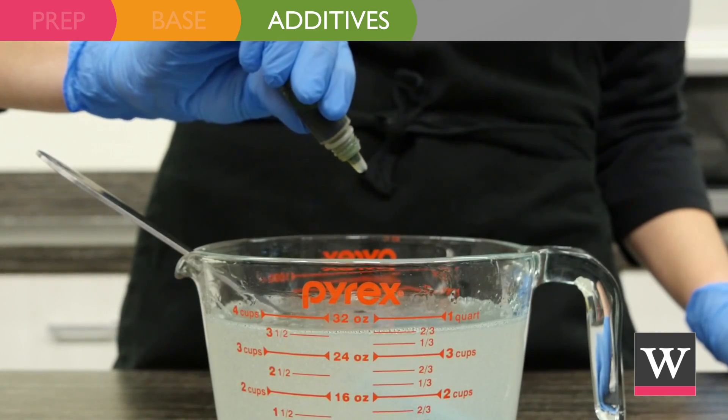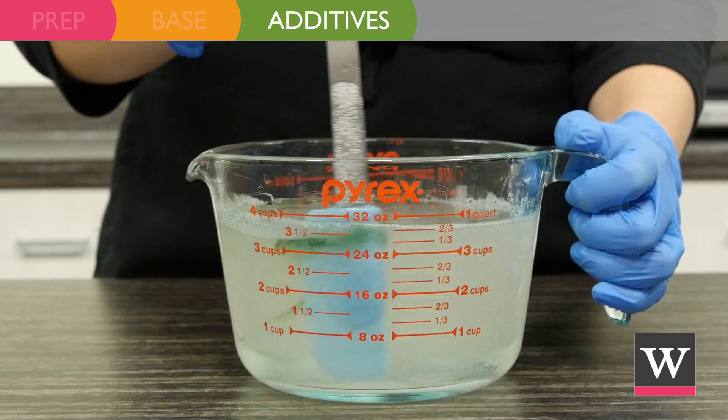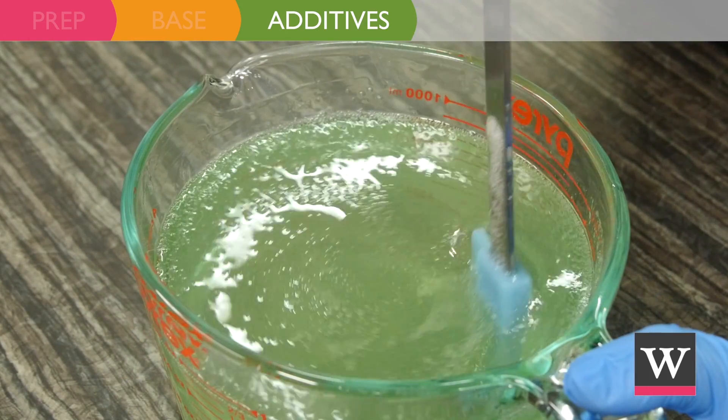Next, add 5 drops of stained glass forest green liquid color and mix with a spatula until the color and fragrance are evenly distributed.